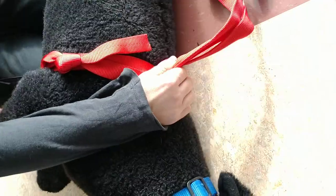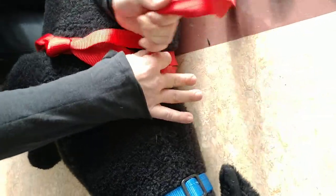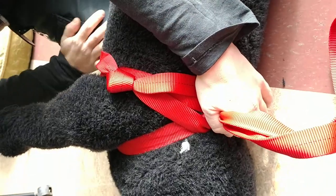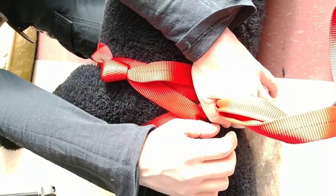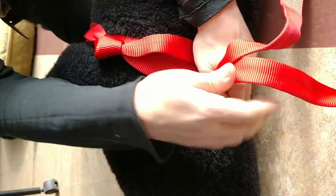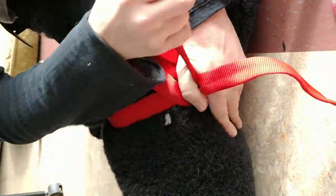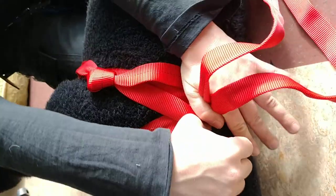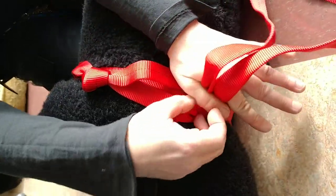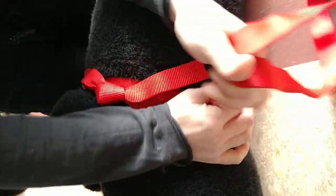This is going to be probably the most difficult but also the most important part. There's the most chance of creating slack here, so you want to make it as tight as possible. If it feels too tight at the moment, it's going to loosen up later on — so really just crank that down.